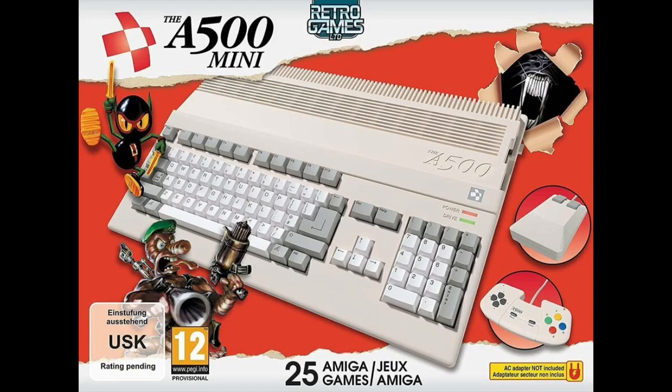Hi guys and welcome to Retrobate. In today's episode I'm going to be taking a quick look at today's announcement that the A500 - the Amiga 500 - is going to be released by Retro Games.